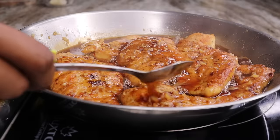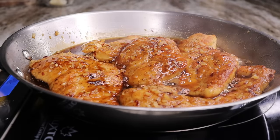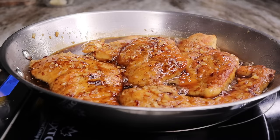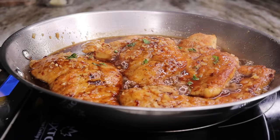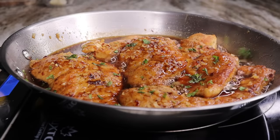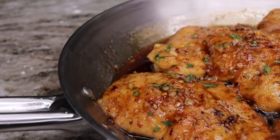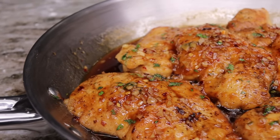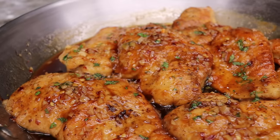A few minutes after turning down the heat, you can see how perfect the chicken looks with the sauce nicely thickened. Add some fresh parsley on top just for garnish, and at this point your dish is ready. This is how you make the perfect honey garlic chicken.